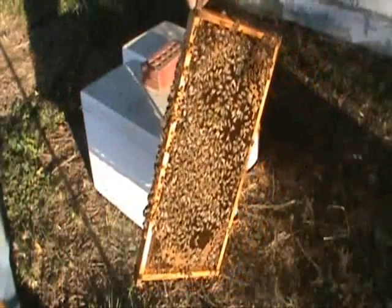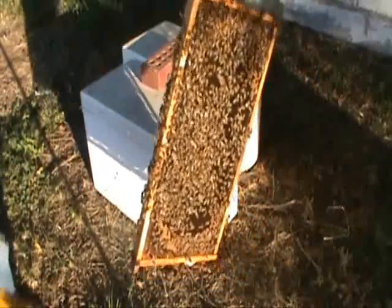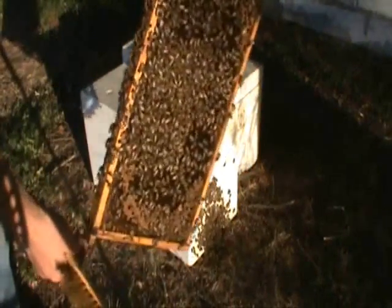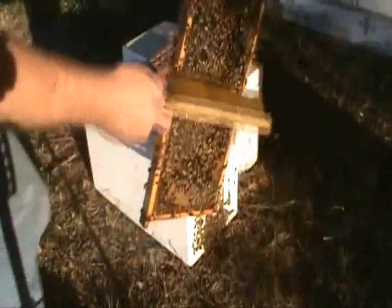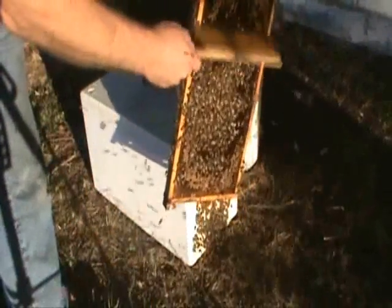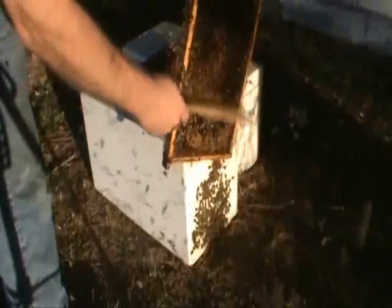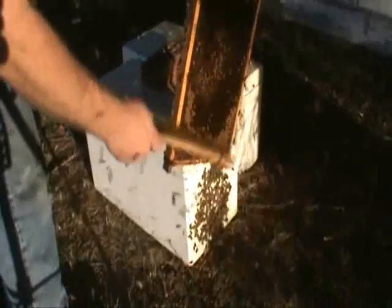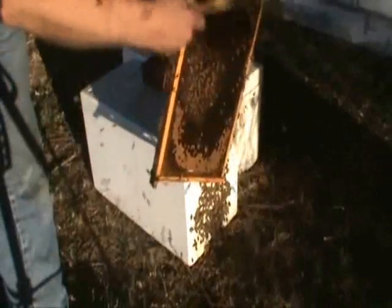This is a frame of larvae from the queen I want to graft from. You don't want to shake the frame to dislodge the bees so you can graft from it — you want to take a brush and just gently flick the bees off. That way you don't dislodge the larva in the bottom of the cell; they stay where they're supposed to and they're easy to graft that way.